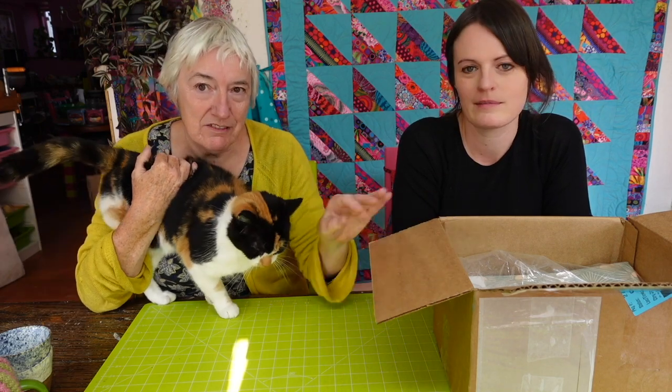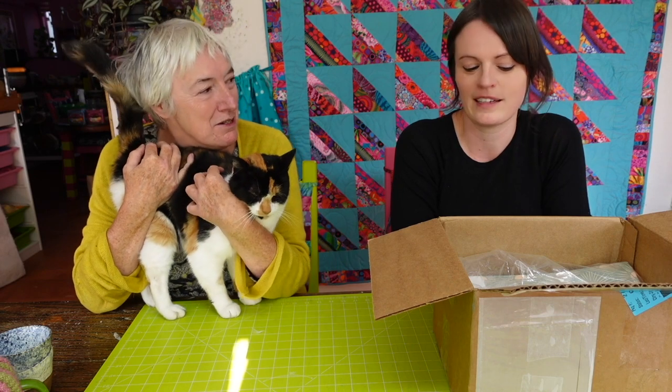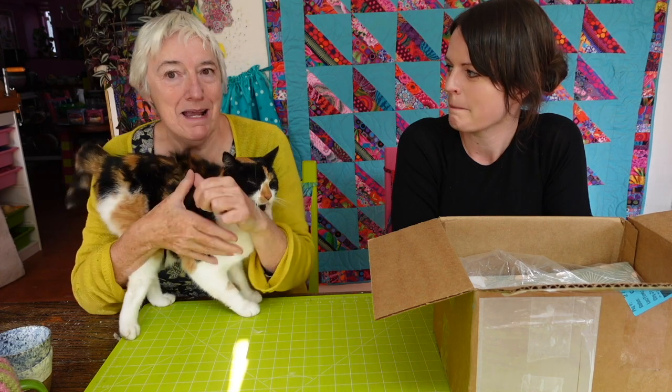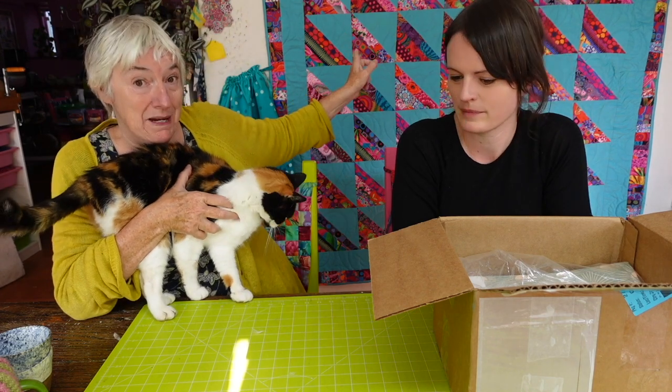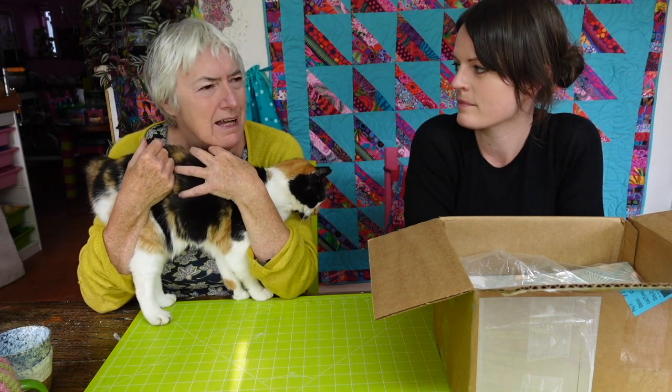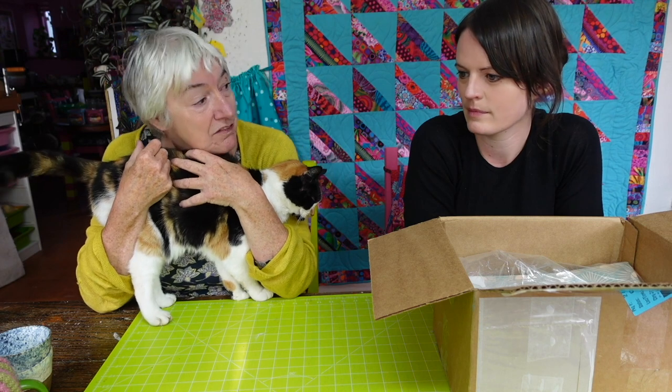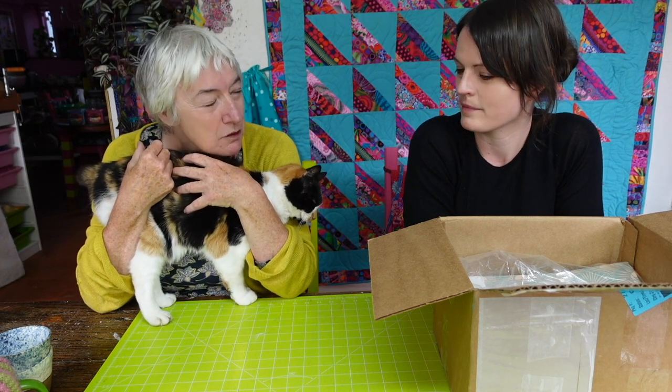So we have a box in front of us which is quite exciting. But before we look in the box, Anna and I made the block for this quilt behind us here — we'll leave all of this on the playlist. Choosing the fabric block that Anna would do, the fabric choices were proving harder, weren't they?